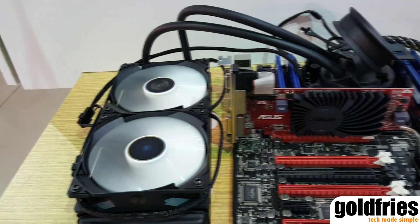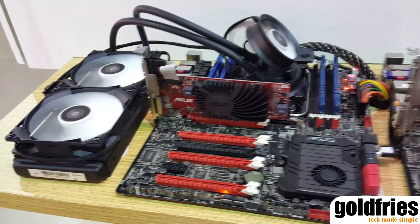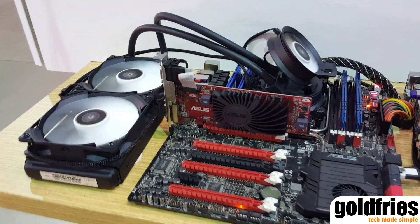We believe that this is a better method in cooling your whole system. You get better system stability and possibly better overclocks for a higher lifespan with all of your PC components.